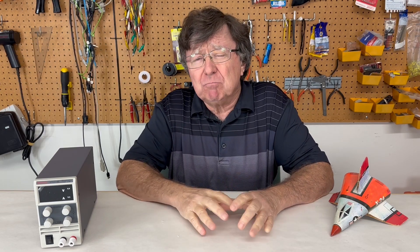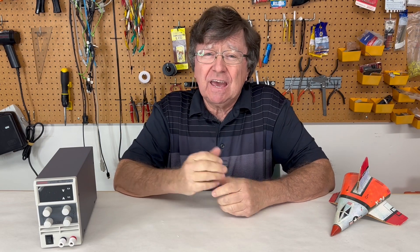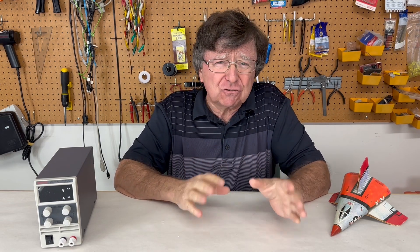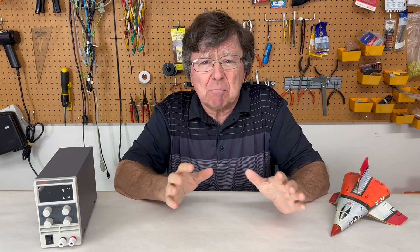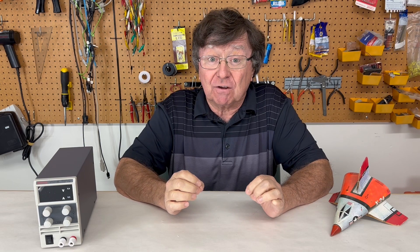All of our tests so far have been pulling electrical power out of the system. This lets us really refine things like the electrode position, shape and composition, the channel dimensions, and the magnet configuration.